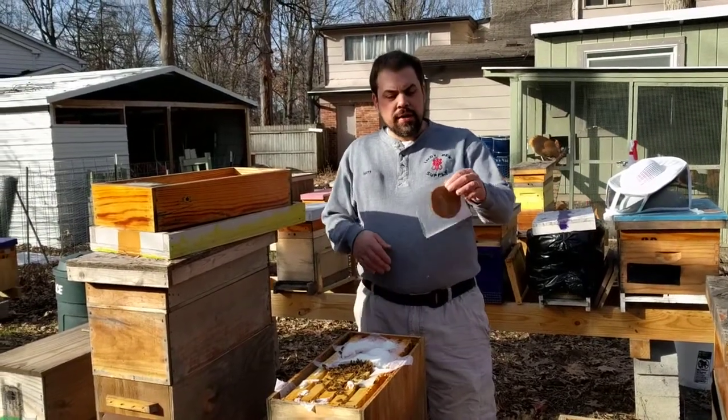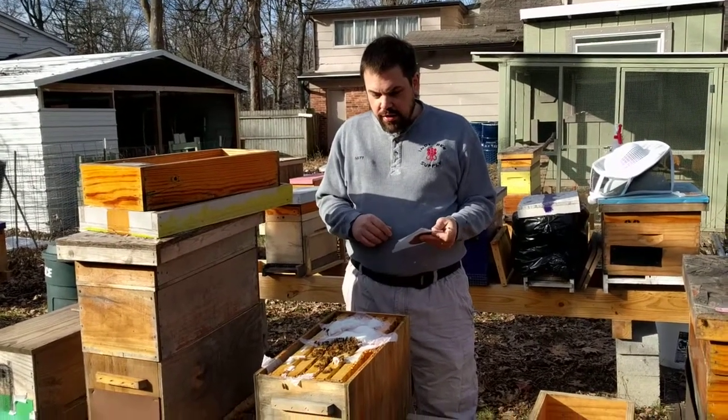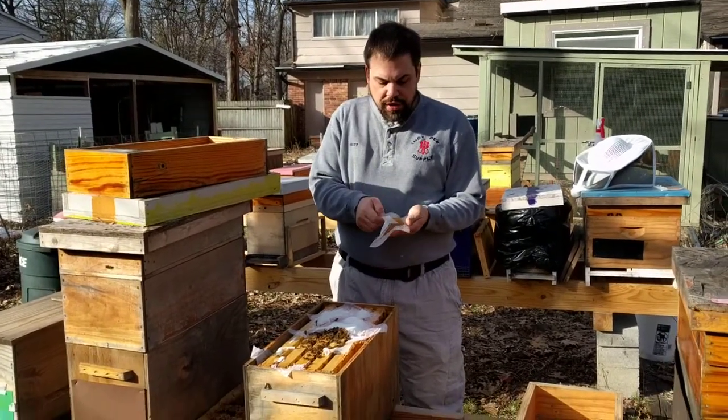This is Matt with MDB Supply. I'm going to take one of those pollen patties that we made up earlier. This nuc here has been going pretty good, so I'm not going to split this pollen patty in half — I'm going to feed the whole thing.